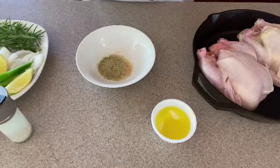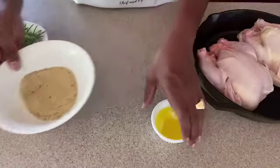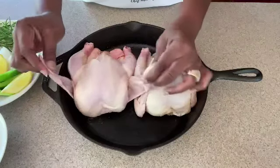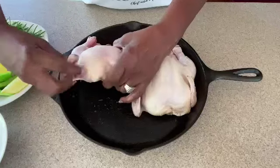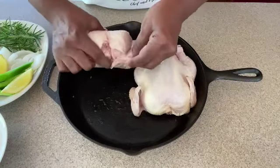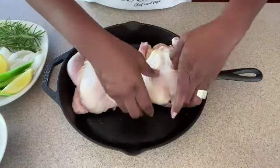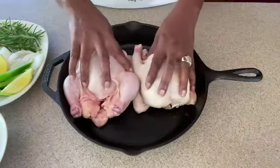Our seasonings are all well blended together. I'm not big on measurements, but I'll have all the complete measurements in the description. The first thing we want to do to prepare our little Cornish hens — we've already dried them off — is take the wings. We don't want the wings to stick out, because as the bird cooks they'll spread out. So we want to take the wing and simply tuck it back behind on each side, just like that. Then lay them back down.